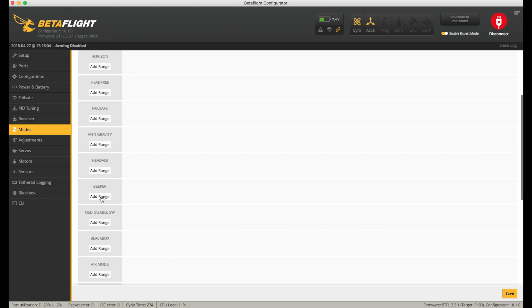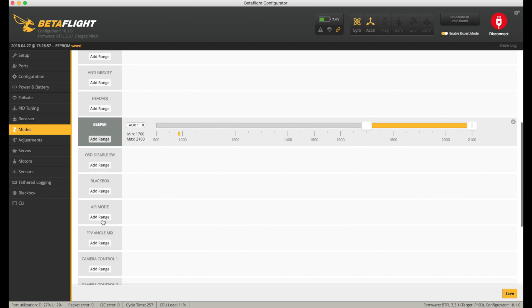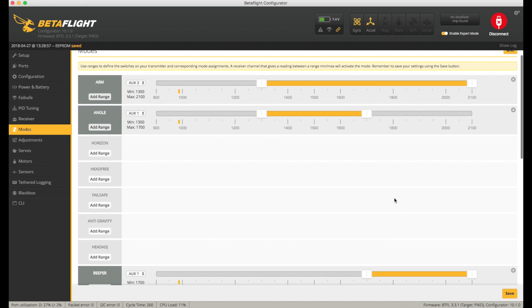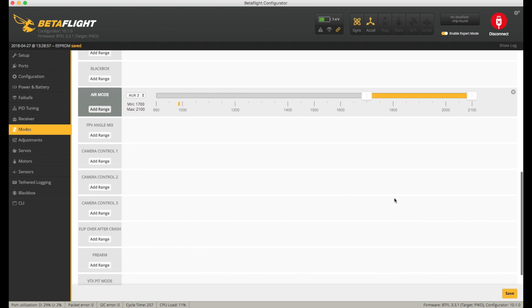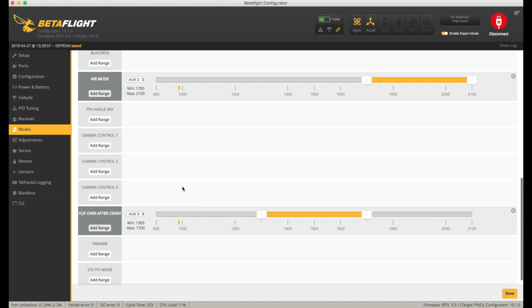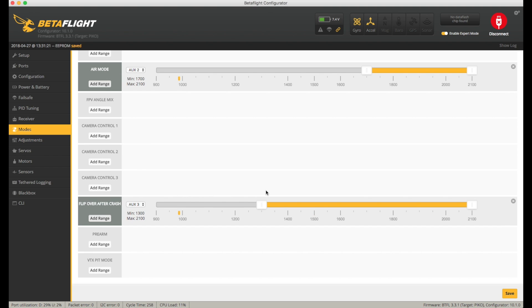Some things are right, some are wrong — I didn't set up a failsafe at all. Checking my radio setup: air mode is on Aux2 — it arms there and goes into air mode. Now I need a switch for Flip Over Crash. I'll add one in on Aux3. Got my Aux3 assigned there, and I've set a range for Flip Over Crash.